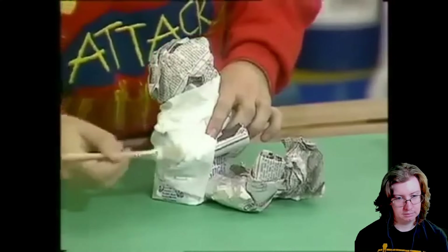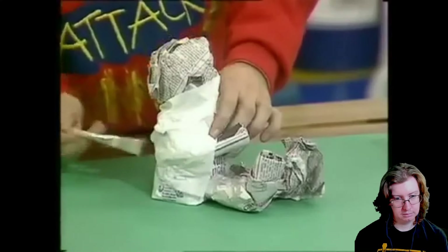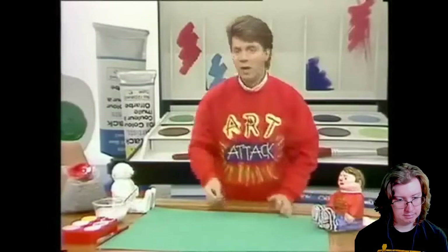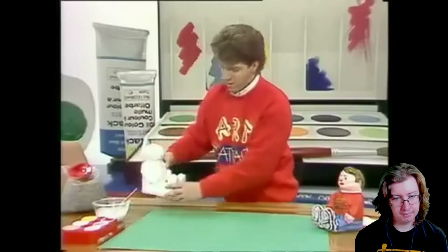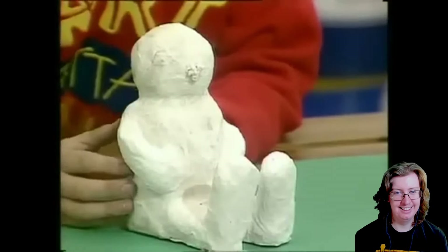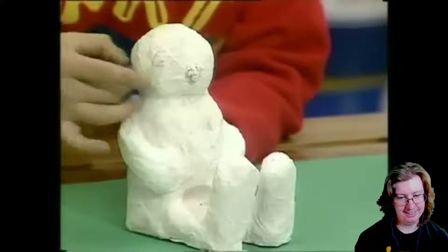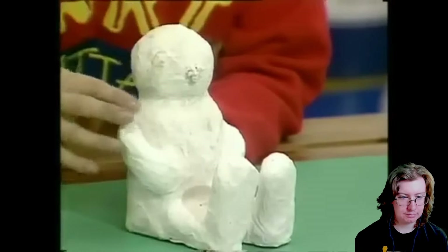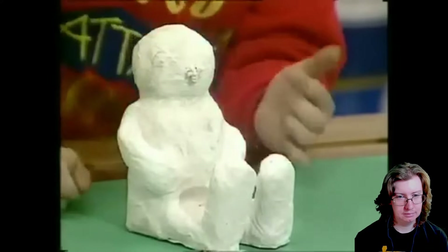Just cover the whole of your heavyweight body, and it's a good idea to do two layers of this. Leave it to one side to dry, probably overnight. And it's dry — it'll look something like that. Now it looks a bit like an Egyptian mummy at this stage, but the PVA glue has gone rock solid and made the tissue paper glue to the newspaper and it's all gone rigid.